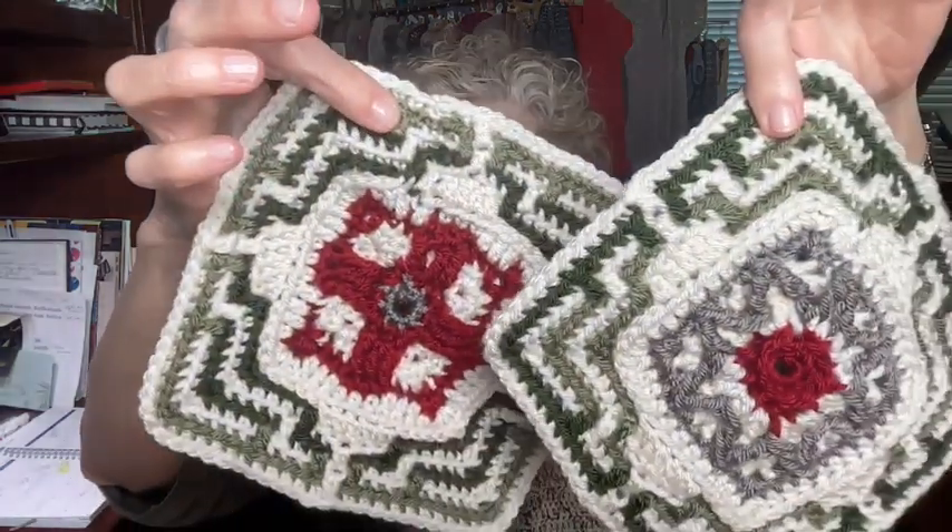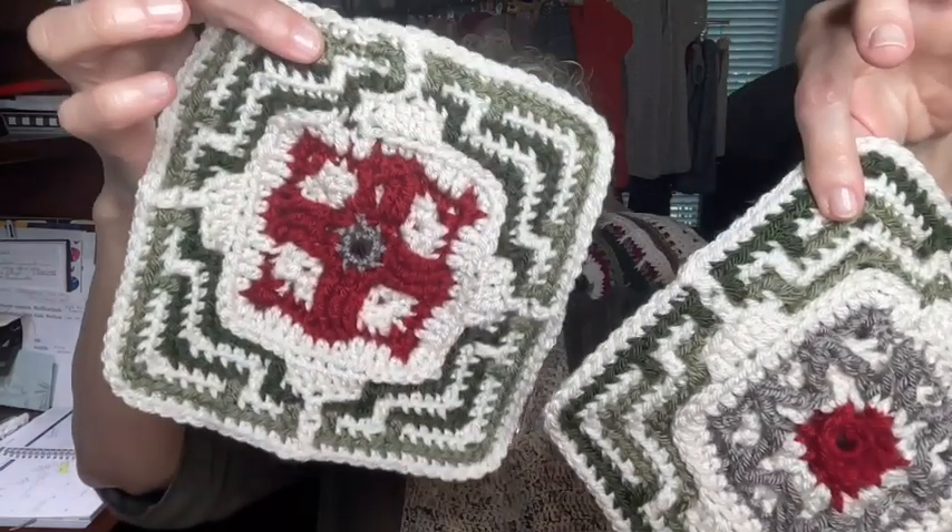I have six squares that I made this month — three of each one. It takes a little while to make them because I always use the video. I have become very accustomed to having the video and that helps me a lot because I don't have to guess where I am.